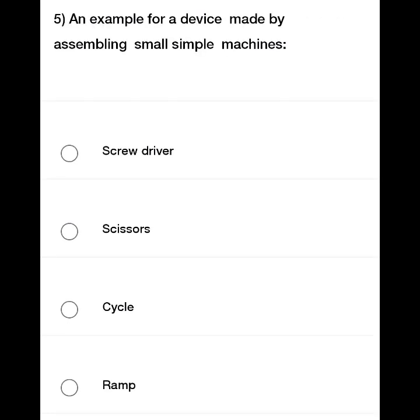An example for a device made by assembling small simple machines. The options are: Screwdriver, Scissor, Cycle, and Ramp.